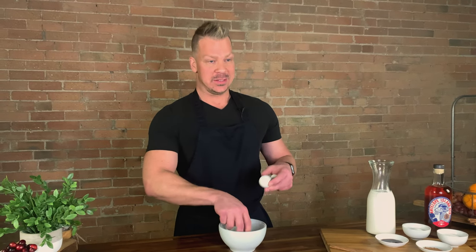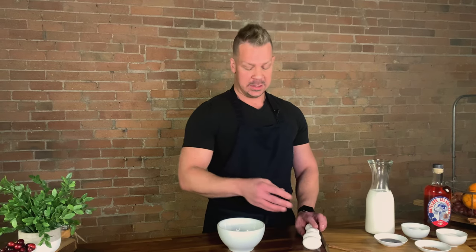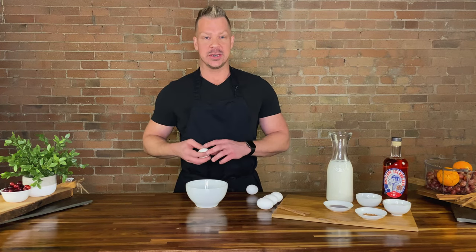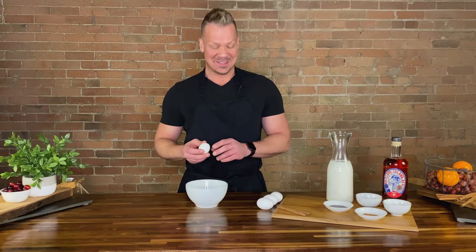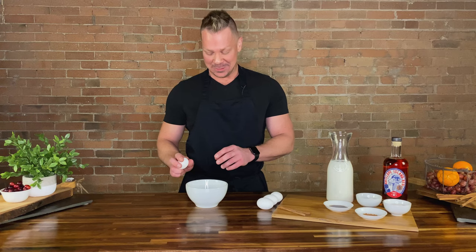This is different from most healthy recipes where we're trying to just use the egg whites. Here we just want the yolks because, again, this is an indulgent Christmas recipe. We'll get one more egg, but we'll start with the other four.